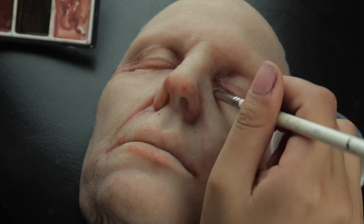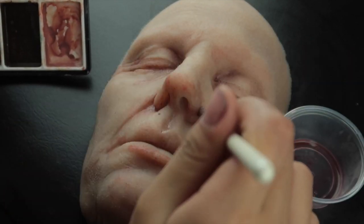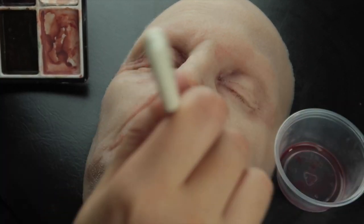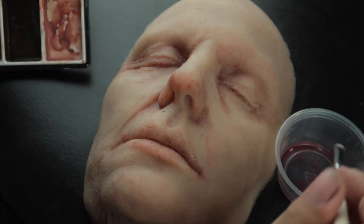Like any crevices and lines — the eye bags, the mouth lines, the mouth corners — and making sure to keep my brush always moist with the alcohol.